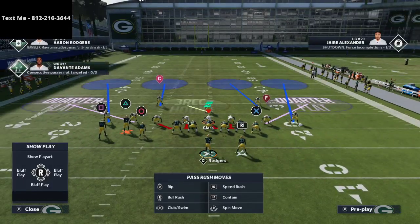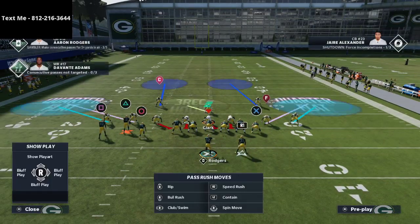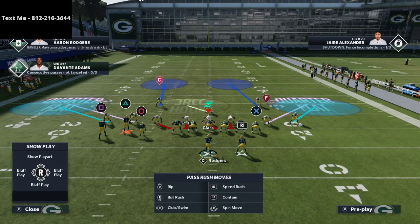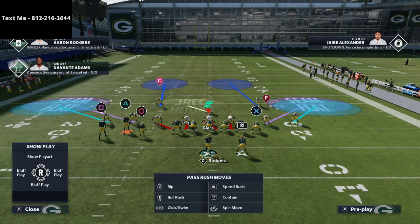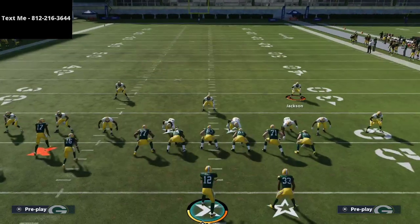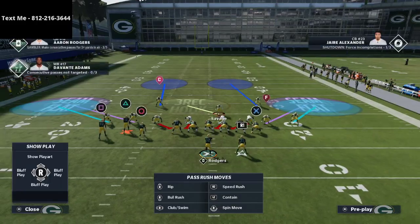All we're going to do is audible to the cover 4 show 2 and basically press coverage. I like to put both of my outside corners into those 25 to 30-yard cloud flats, and you're going to see that it basically creates a cover 2 type of look. From there, I like to turn these quarter flat zones into seam flats — it's a relatively quick adjustment if you know what you're doing. I always shift that defensive line pretty much to the side of the running back.